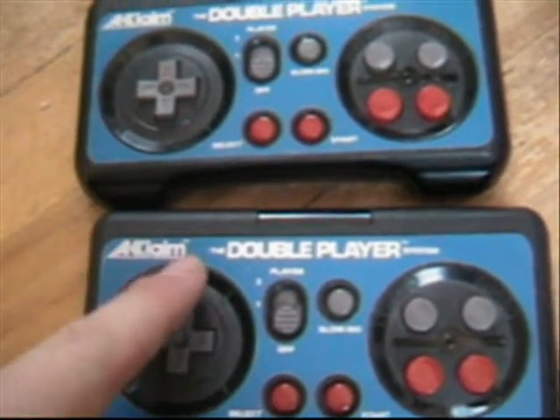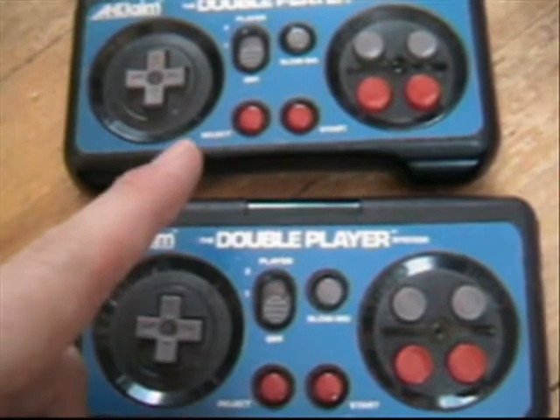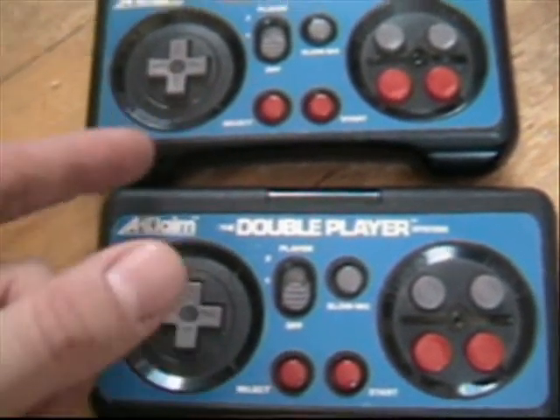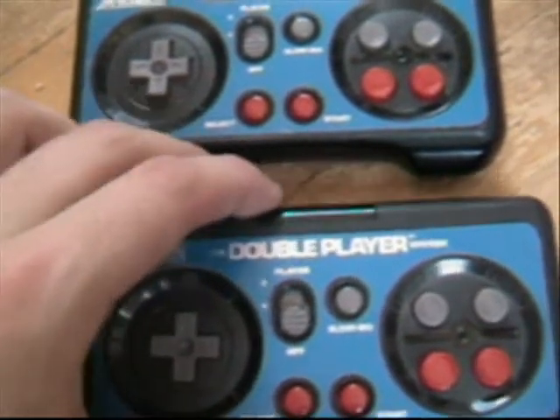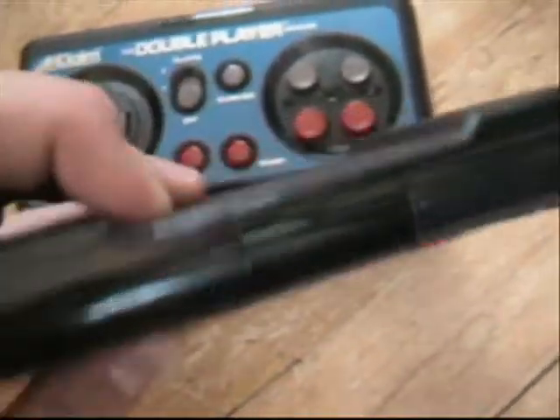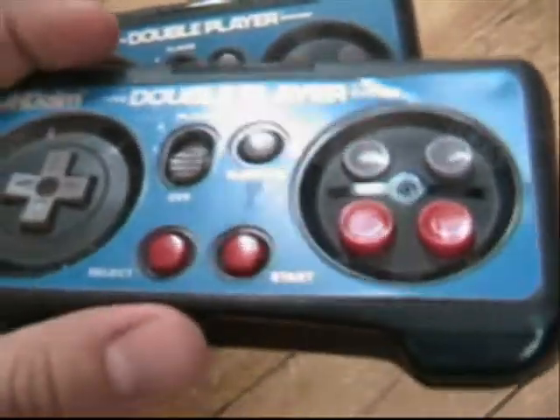These are the Acclaim Double Player Wireless Action Pads for the Nintendo Entertainment System. As you can see, this controller has many features not seen on a regular Nintendo NES game pad.